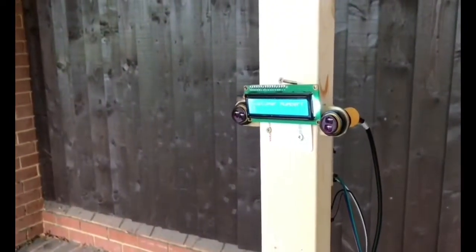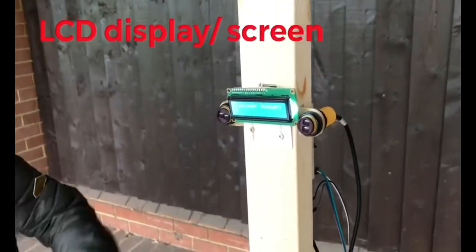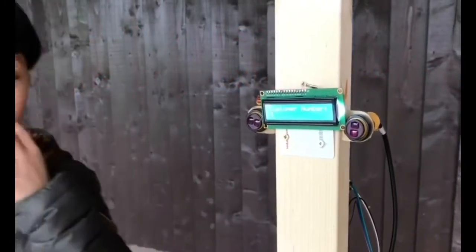So how this works is that this is an LCD screen, standing for liquid crystal display. And this is an infrared proximity sensor, which can detect an object in front of it.